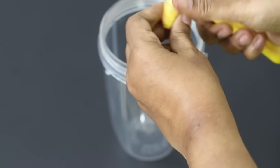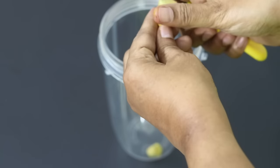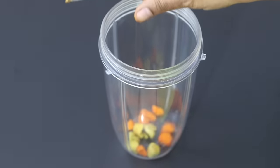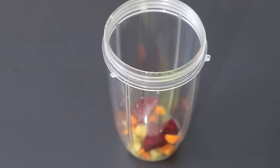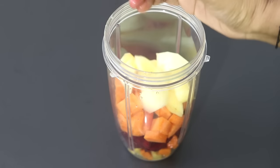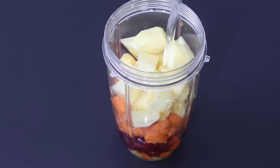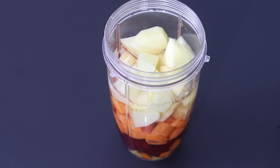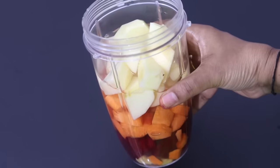Into my blender jar I'm roughly chopping in the fresh ginger root. Next I'm roughly chopping in the fresh turmeric root. Squeezing in half a lemon. Add in the chopped beetroot, chopped carrot, chopped apple. Add in one cup of structured water — structured water is nothing but water stored overnight in a copper vessel. And I'm going to blend this really well.